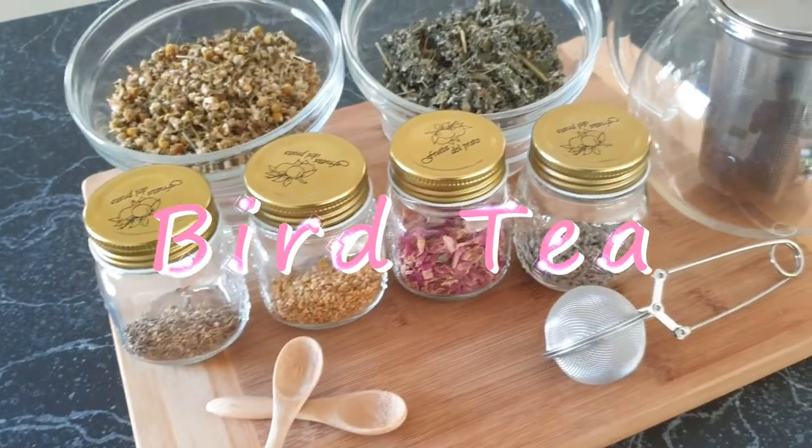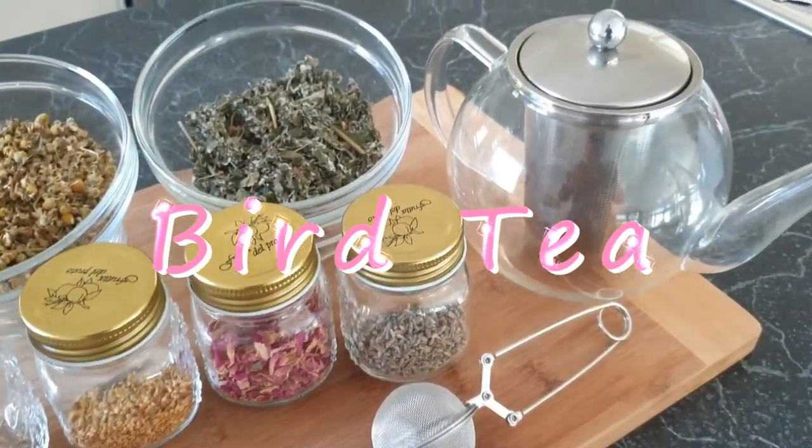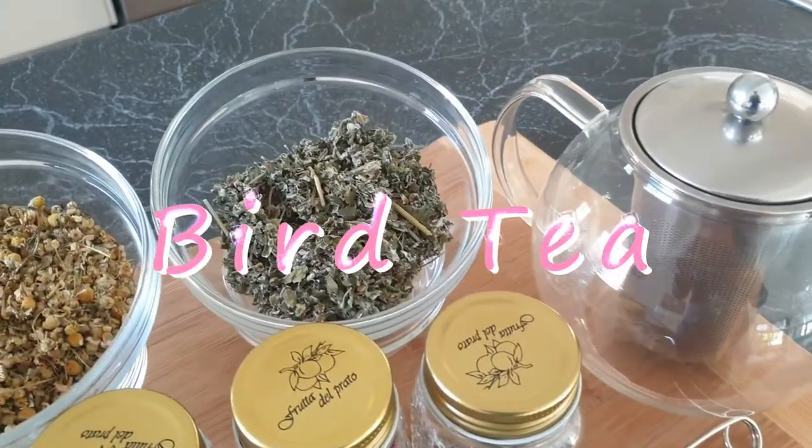G'day guys, my name's Timothy from Queensland at Avery's. Today we're going to be making some bird tea. I encourage you guys to maybe go out and get some of these ingredients as well and maybe give it a go yourself.